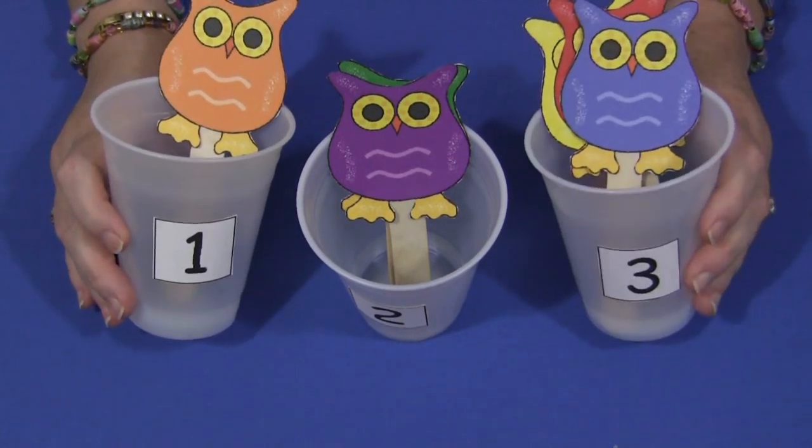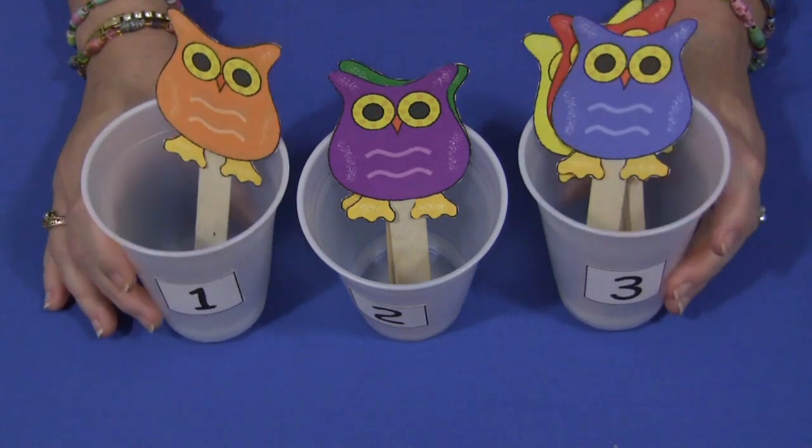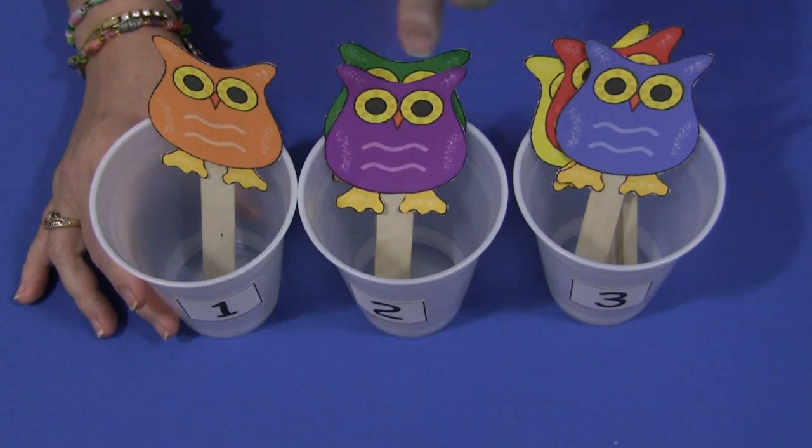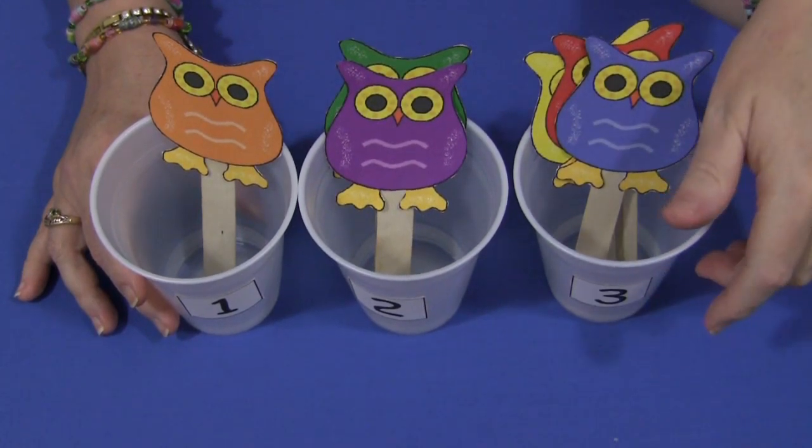For younger children you want to start with a smaller amount of numbers. And you want to make sure you print off enough owls for the amount of cups that you have with the numbers on them.